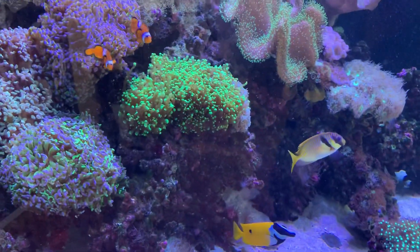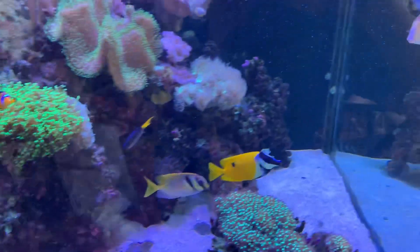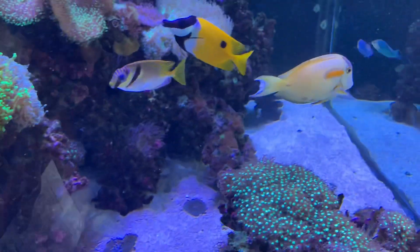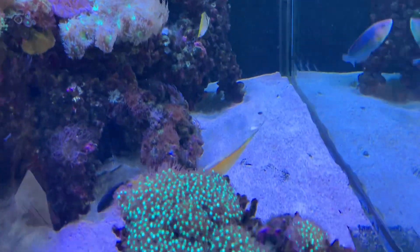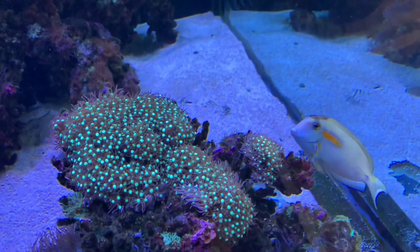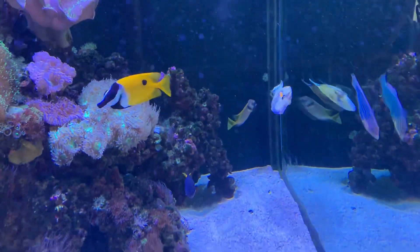This aquarium has been going super well for a long period of time, but unfortunately this fellow here has cracked out with a little bit of white spot — you can see his itchy scratchy demeanor. The first thing we've done is drop the salt level down to 0.020, and he's already looking much better than he was.